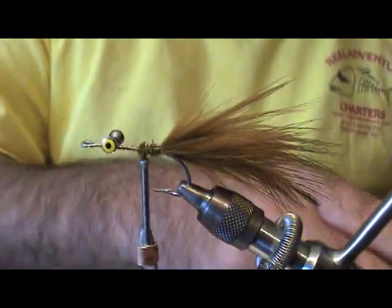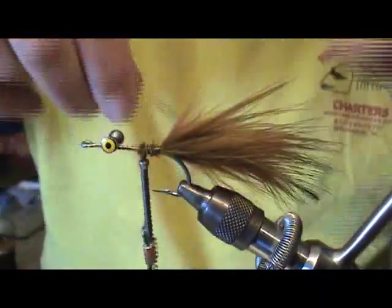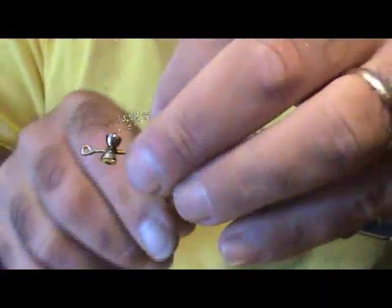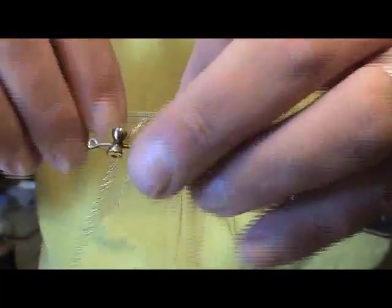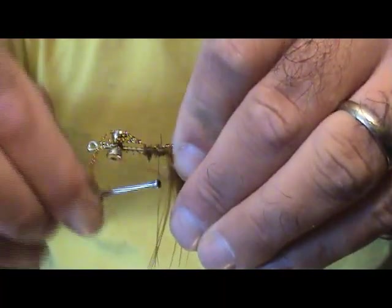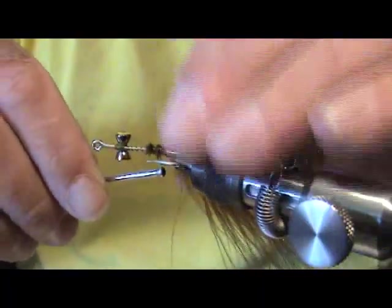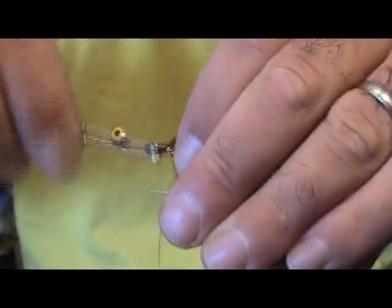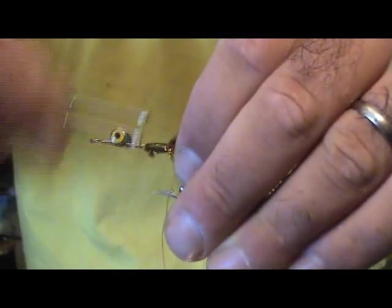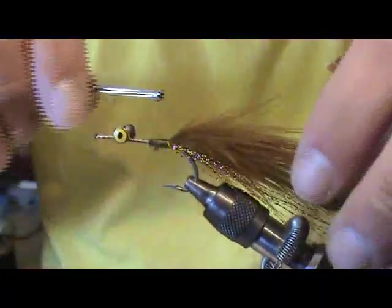I'm going to take some gold flash — gold or copper. It doesn't have to be a lot, but this marabou really makes the gold flash come alive. You can just wrap it in any old way; it doesn't have to be neat. Go in on one side and bring it over to the other. I'll tighten all this down just a bit. Alright, I've got the tail of this in place.